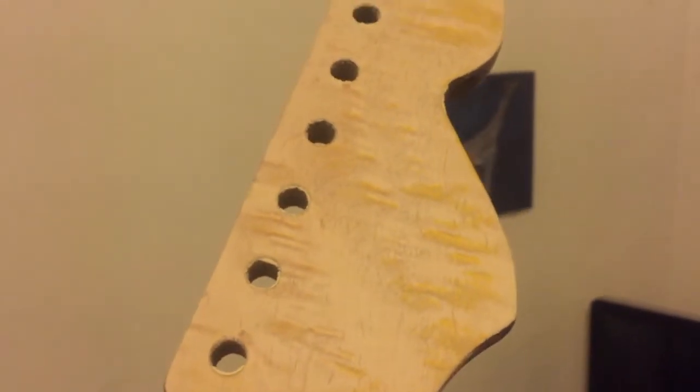Super light on the first coat — I already love it so far, so good. Metallic gold. There's a lot of figuring in this neck, but I dyed the wood yellow a long time ago, so I'm just trying to get some of this last bit of yellow out so it looks even. Lemon oil.